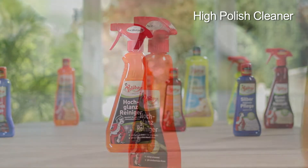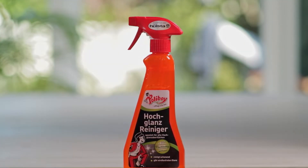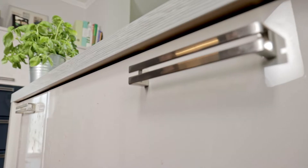The Polyboy High Polish Cleaner is perfect for all high polish surfaces in kitchens, bathrooms and cars, as well as living rooms and bedrooms.